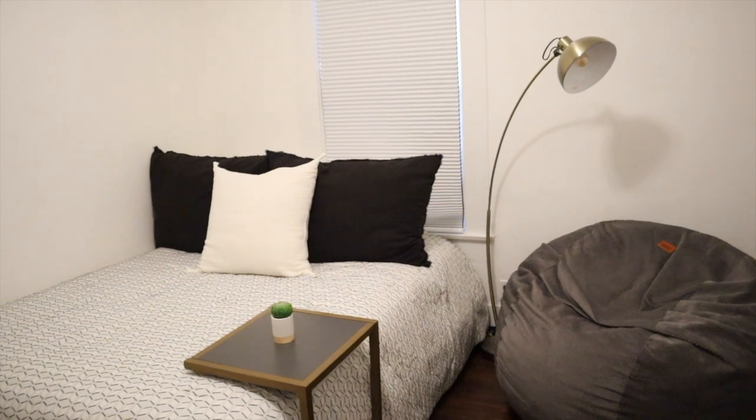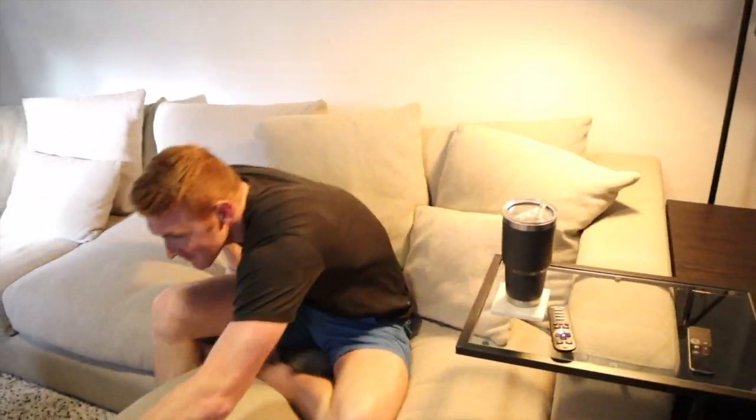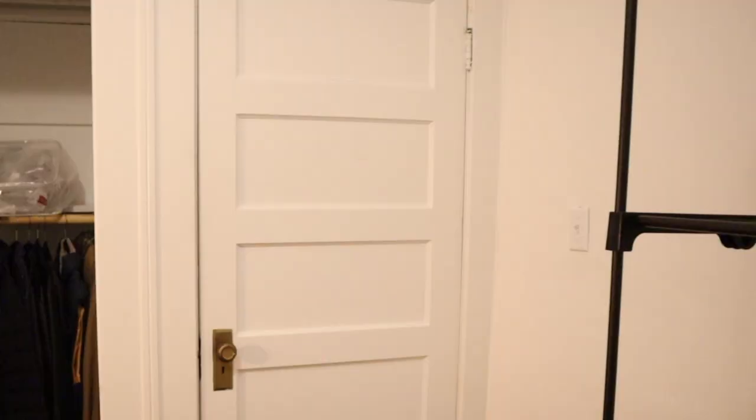I'm about to show Aaron the guest room and see what he thinks. I'm hoping it's a good reaction — I'm very excited to show him my work. Aaron and I are in this house every day, so I've blocked off the door so he won't go in there. We even had people come over the other day and told them they could not go in there so Aaron couldn't see it. He has not seen it at all — so let's see what he thinks!